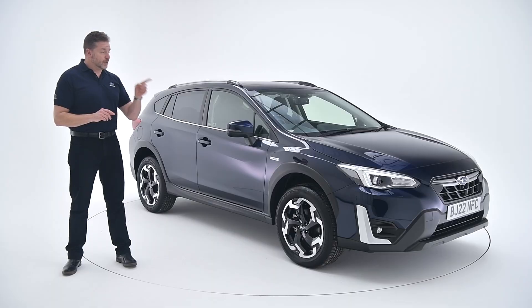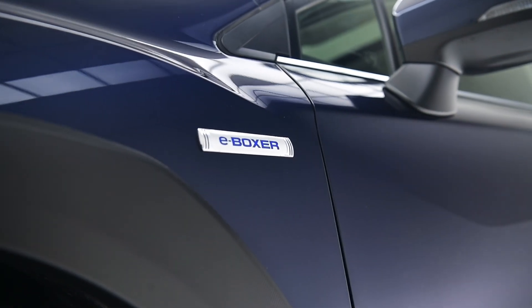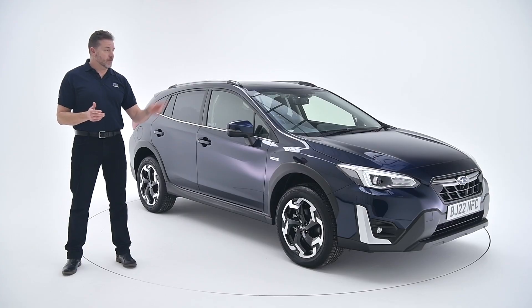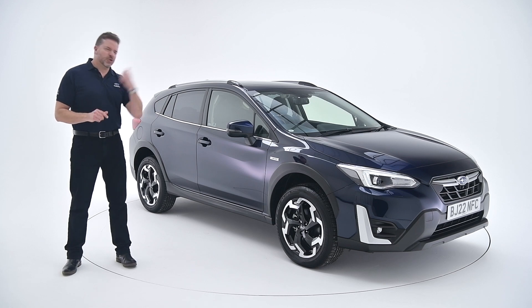But underneath and inside, things are even better. The car still has the maximum Euro NCAP five-star safety rating. It's won twice 4x4 Magazine's compact crossover of the year. But of course, now you've got the delightful two-litre E-Boxer engine, so you've got the best of both petrol and battery vehicle ownership in the one car. Now I can already tell you want to find out more, so join me on a tour.